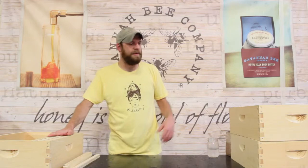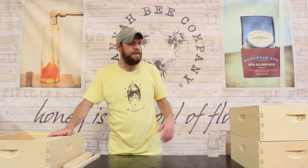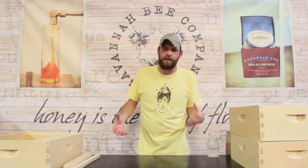Once you build the box and build the frames, you're going to stack them on top of each other and the bees are going to build comb in it. The bottom boxes are typically going to be the brood, or baby bees, whereas the top boxes will start to be honey and where they store pollen.